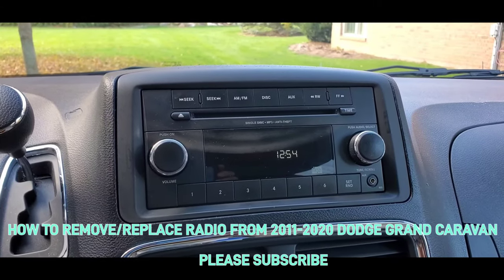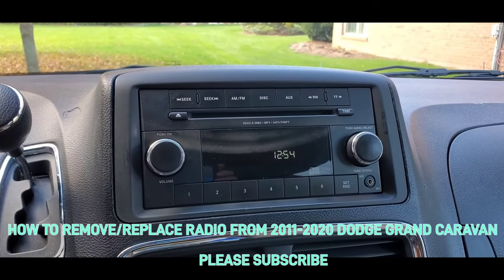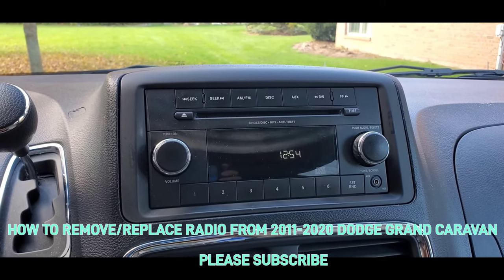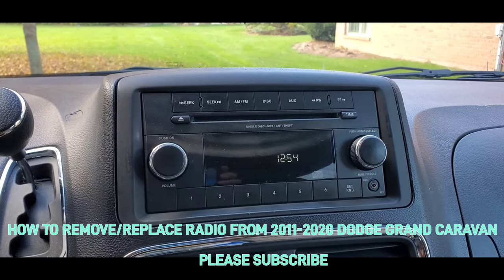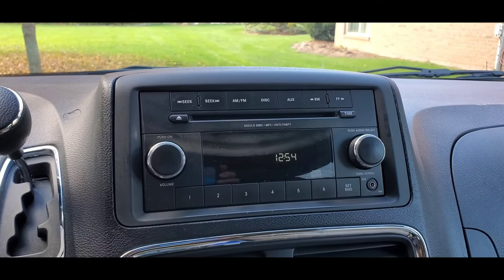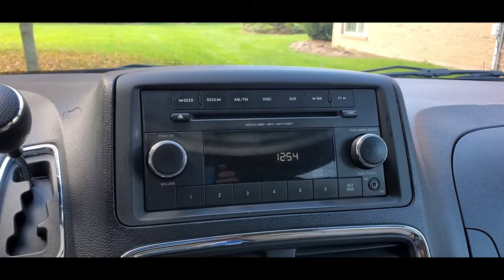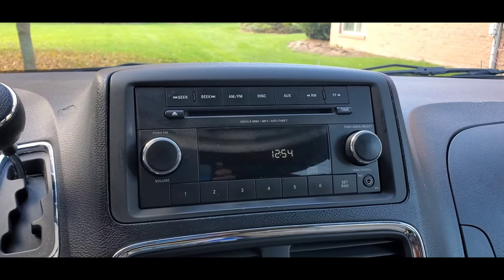Hello everyone, welcome to my channel. Today I will be showing you how to replace a radio that went out on a 2012 Dodge Grand Caravan and installing another one which I picked up at a junkyard from a 2010 Chrysler Town and Country.